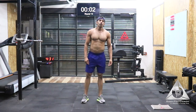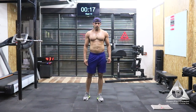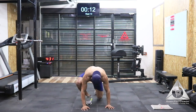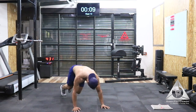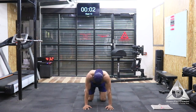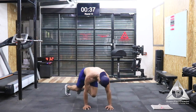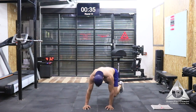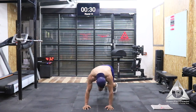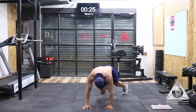Semi-circle mountain climber. We have last 15 seconds to start. The first exercise is going to be semi-circle mountain climber. Last 5, 4, 3, 2, and 1 — let's go. Try and keep your hips squared, squeeze your glutes as hard as you can, less movement on your hips, but try and draw those knees in.